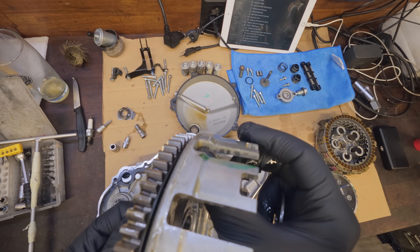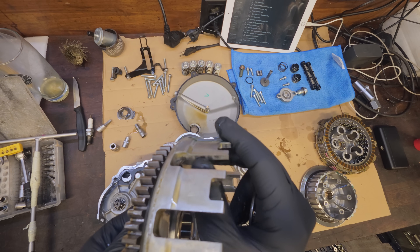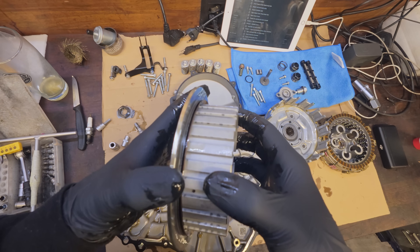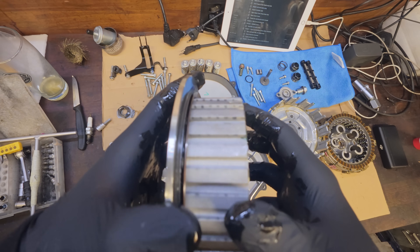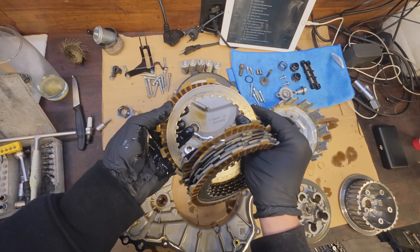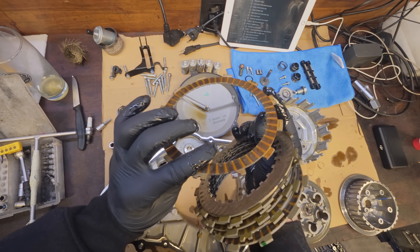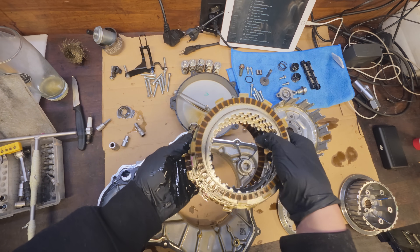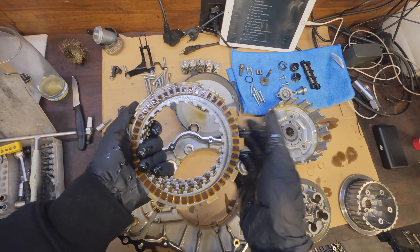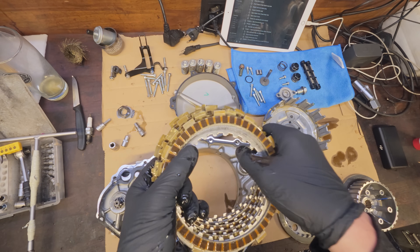You can see some grooves here — you can barely start to feel them. Then we have the inner hub, and you can also start to see some kind of wear to it, but also just some visual stuff. I'm not gonna bother with measuring all these plates since they look still pretty good, and I never had any clutch issues, so I'm just gonna use them the way they came.